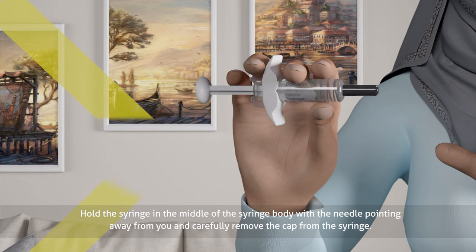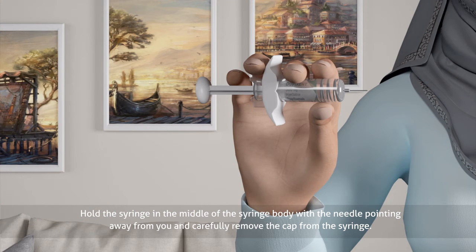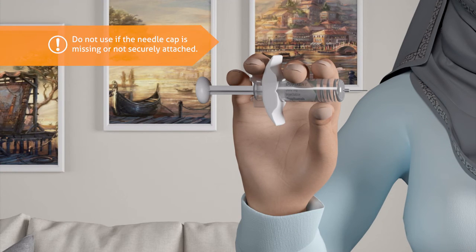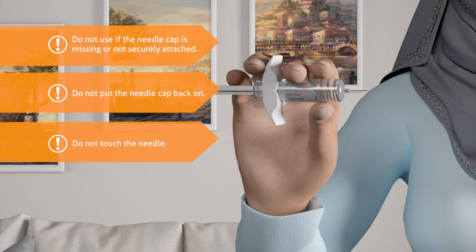Hold the syringe in the middle of the syringe body with the needle pointing away from you, and carefully remove the cap from the syringe. Do not use if the needle cap is missing or not securely attached. Do not put the needle cap back on. Do not touch the needle. Inject the medicine right away after removing the needle cap.